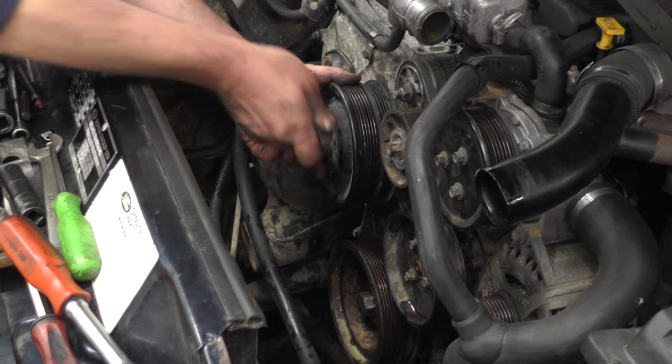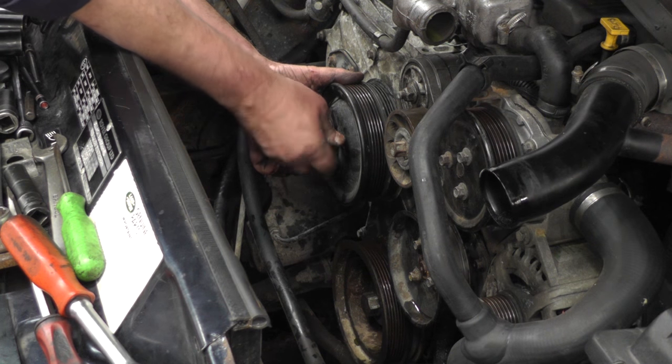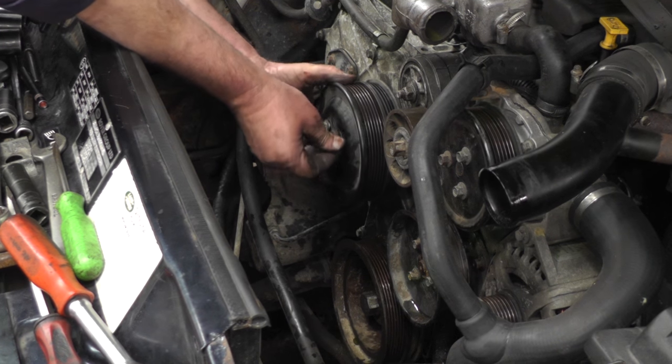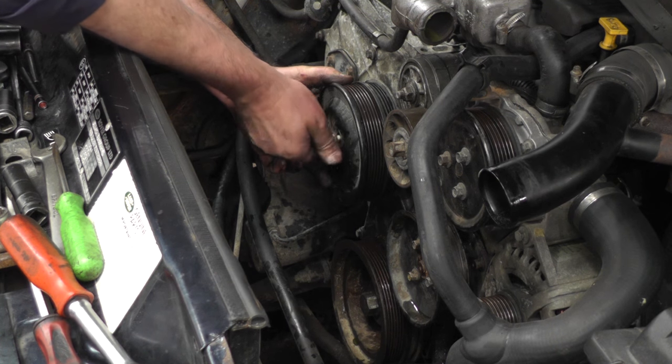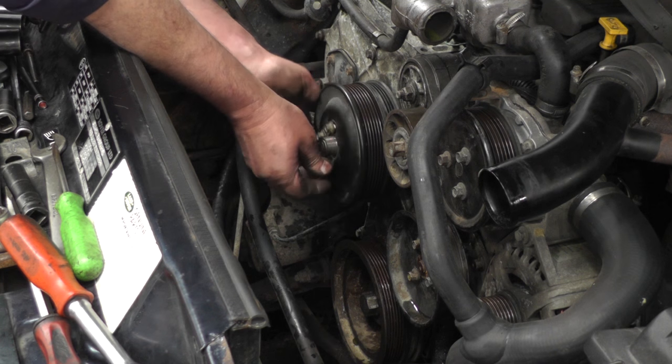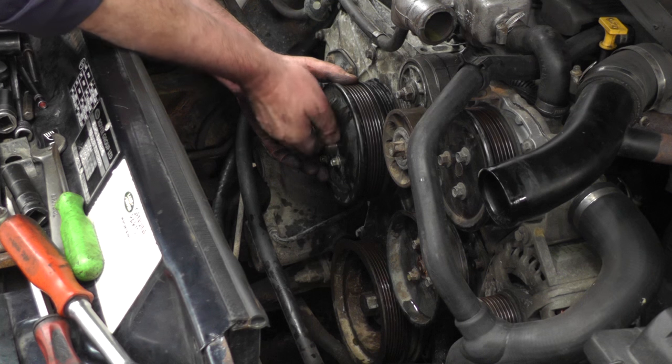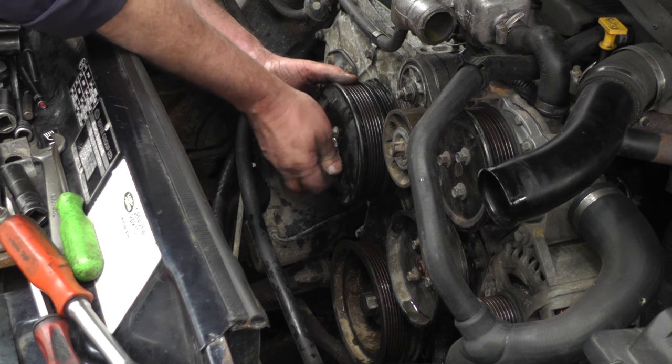We've refitted the bottom pulley and now we're going to fit the idler pulley and refit the serpentine belt. These serpentine belts can sometimes be difficult to see where they go because there are so many pulleys, so once again it's probably a good idea to take a photograph with your mobile phone before you take the belt off, just so you know where it goes.